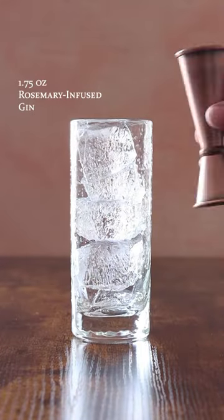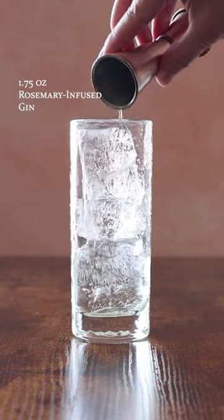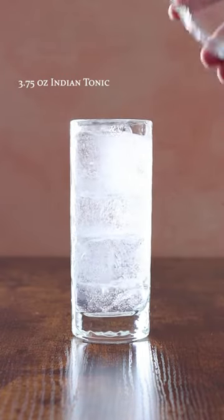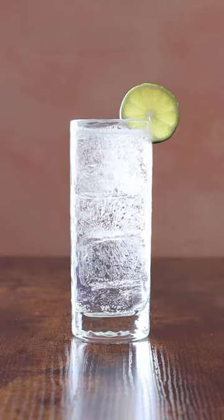Cocktail Bar G&T. One and three quarters of an ounce of rosemary infused gin, three and three quarters of an ounce of Indian tonic, garnished with a lime wheel and rosemary.